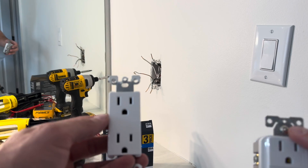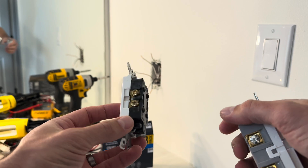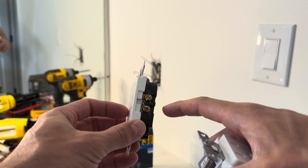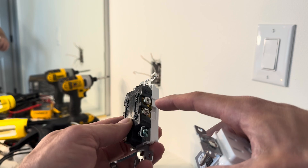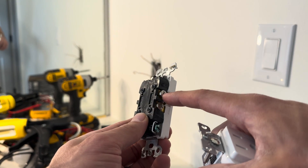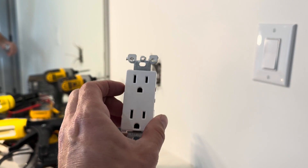Just to show the comparison between a normal switch and a GFCI switch: on the normal one you're going to have two gold terminals on one side and two silver terminals on the other side. On the gold side you can put the hot wire into either one, and you can put the neutral wire into either one on the silver side, and then you just have the ground wire. You don't have to worry about whether it's the top or the bottom, so it's pretty simple with a standard outlet.